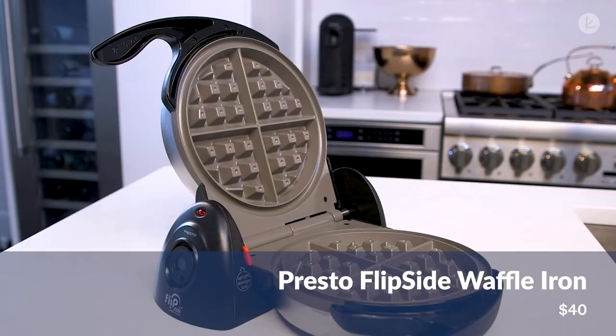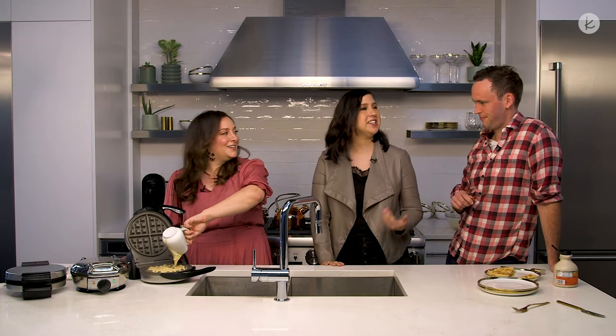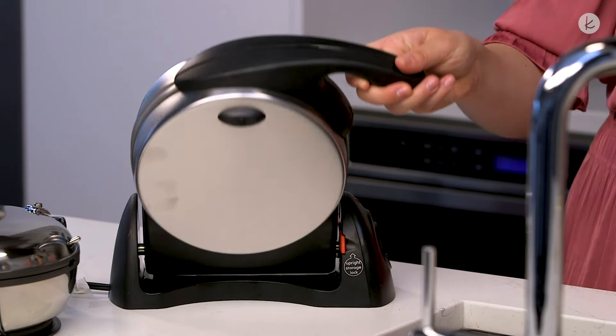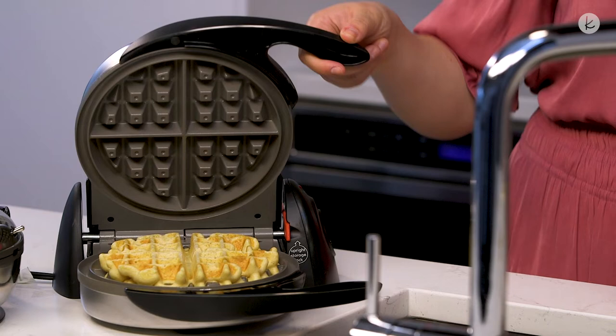But if you want to upgrade a little bit, this is the Presto Flipside Waffle Maker. It flips, which helps you distribute the batter more evenly and get as many crispy crevices as you can. So you ready to make another batch? Same deal — we've had it preheating so it's nice and warm. We'll just pour batter in. What do you notice about these crevices? They're deeper. Ding ding ding! It also has a little countdown clock, so it tells you when your waffle is done. You only really have to flip it once. You pour it in, close it, flip it over once, let it cook on that side, then flip it over again to open it up.